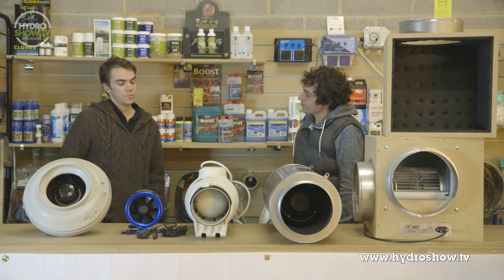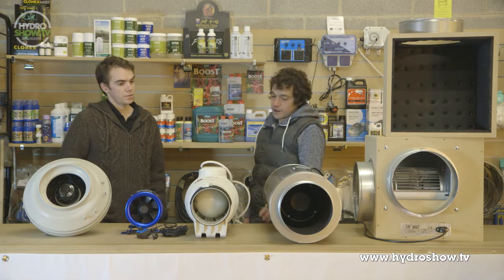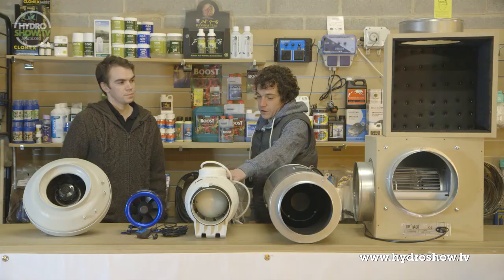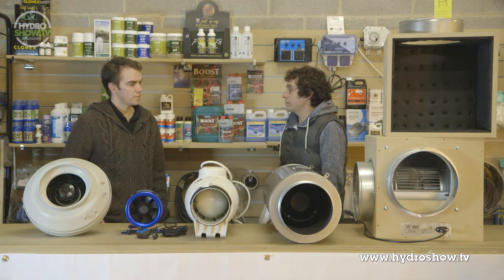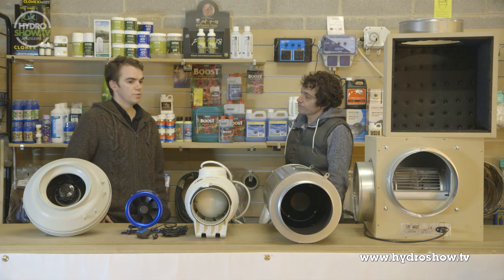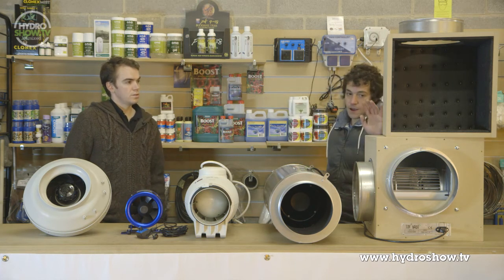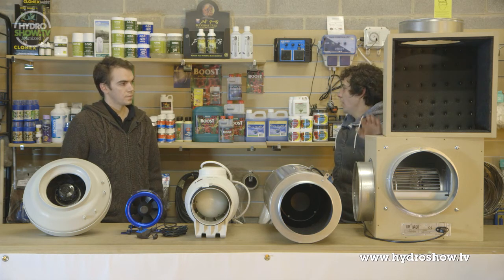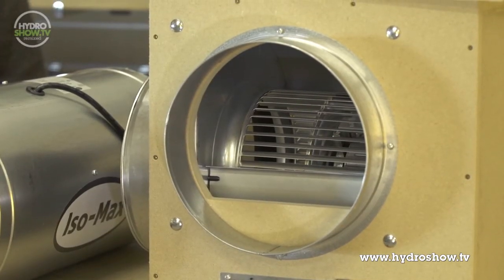And obviously, if you needed particularly quiet fans, then you'd go straight towards the Isomax and the S&P as well — super silent and still remove the air that you require. What if you really needed to move a lot of air in a big room? Obviously the Tornado will move a lot of air. The price is a little bit more, but you pay for what you get. And very, very quiet as well, with the use of insulated ducting.